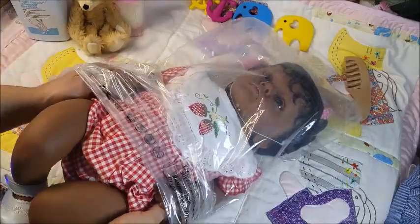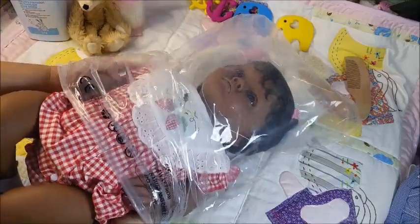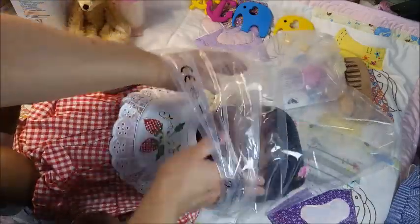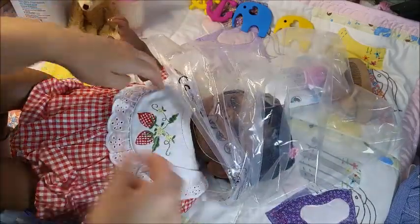Wow. This is a replica. I can tell she has no weight in her limbs — this is hollow. But you know what? One of the best things I've ever learned in this hobby is how to re-weight.